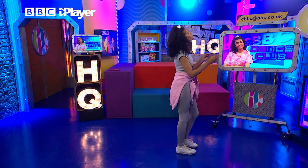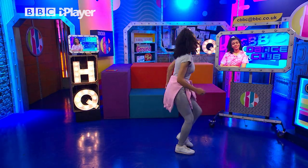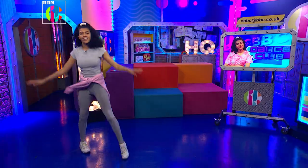I think we should try it with the music. Let's give it a go. You ready? Three, two, one. Hop, hop, hop and turn, land.